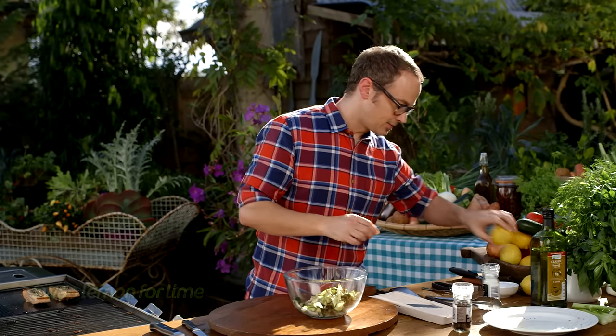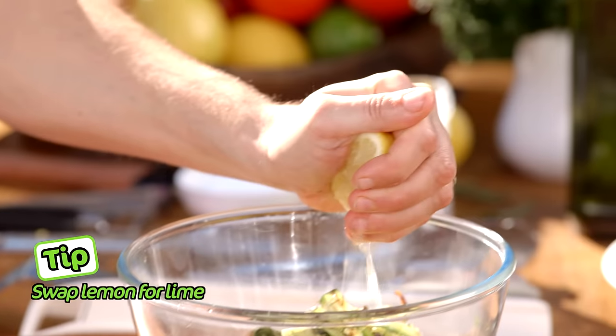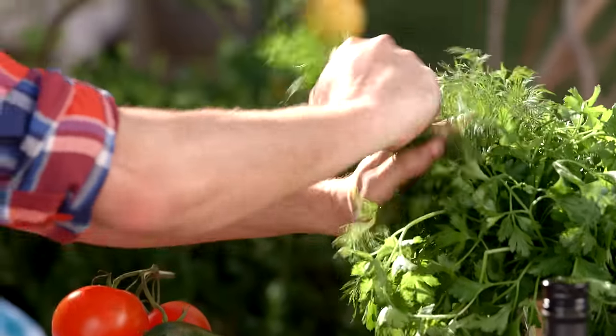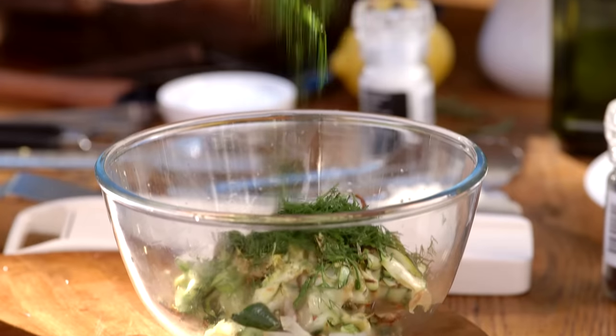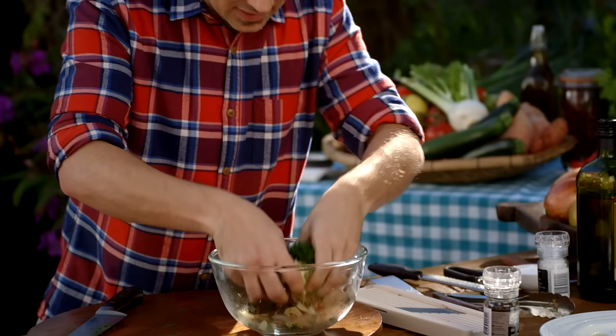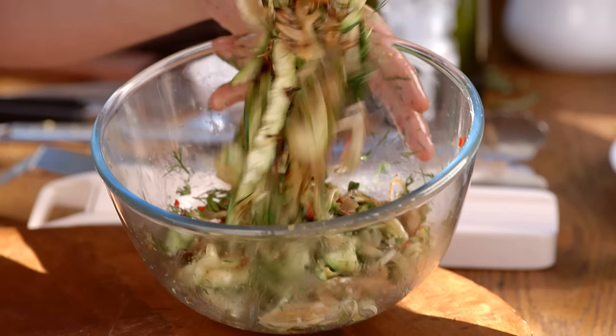A couple of flavours I want to get into the salad: lemon zest and the juice of half a lemon — squeeze it straight in. I'm going to put some herbs in here as well. In this case I'm going to use some dill — grab a nice handful and just run through it with a knife, pop that straight in. A little drizzle of olive oil, and then we start to mix all this together. We have the beautiful flavour of the aniseed, that lovely flavour of the dill, and of course the acidity of the lemon.